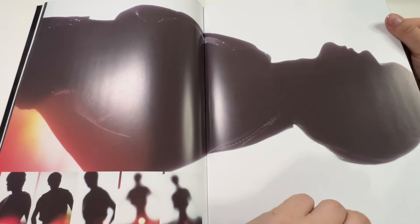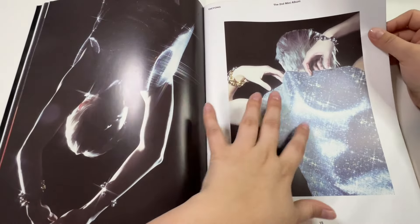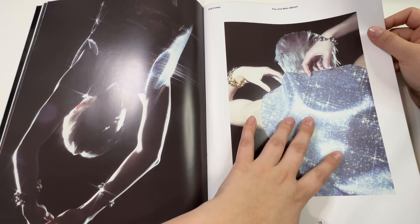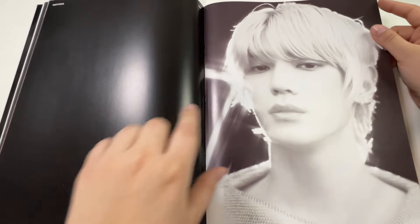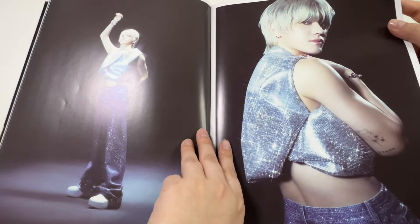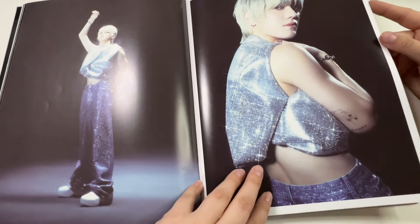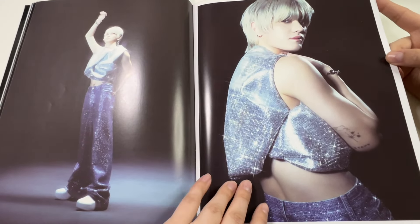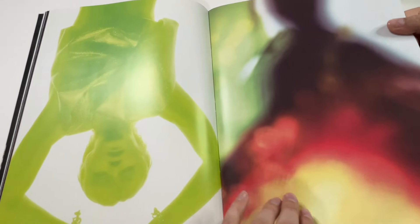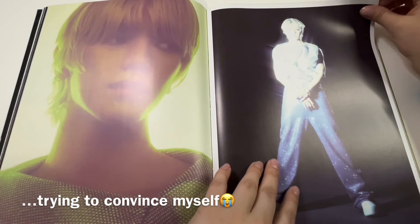They've been doing concerts — I think it was in Japan that they just did one, and it just breaks my heart. It broke my heart for his fan tour too, because he was crying and that is so sad. I was heartbroken to see him cry. I'm so sad about his upcoming enlistment and I don't even like talking about it — I'm not prepared, I'm not ready. I've already had to go through this with my BTS boys and I'm just not prepared at all. Maybe the time will fly by, we'll see.